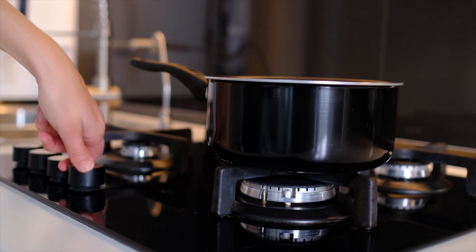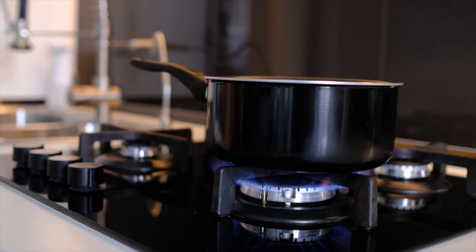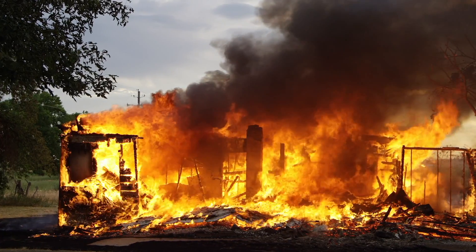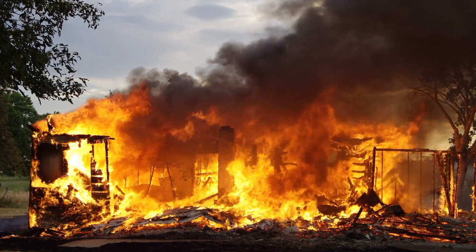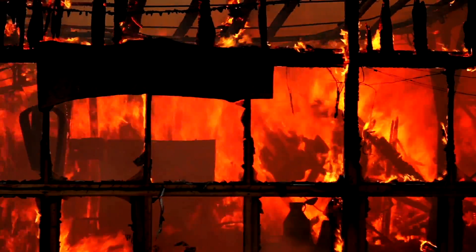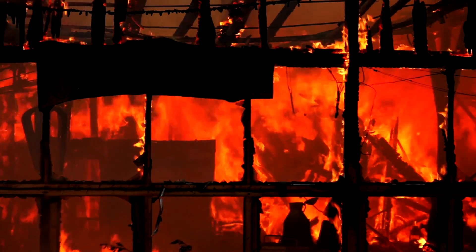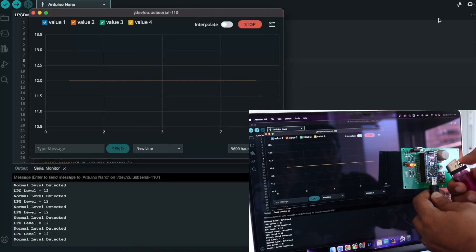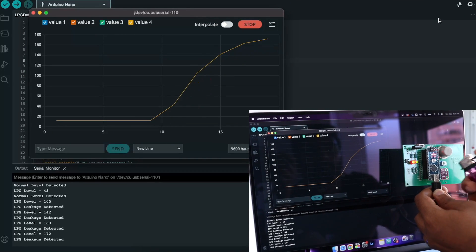Hello guys, welcome back. We have been using LPG or liquid petroleum gas for a very long time in our households, in our kitchen for cooking, as well as in industries. However, if it is not handled properly, LPG leakage can lead to disastrous consequences such as fires, explosions, as well as other health hazards. In this video we will be exploring a practical solution for detecting LPG leakage using a super cheap and simple DIY circuit — this could be a really good science project for your school or college.